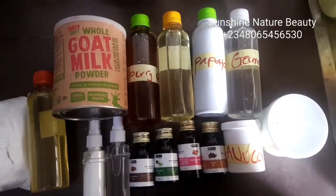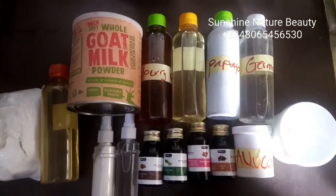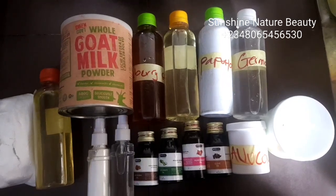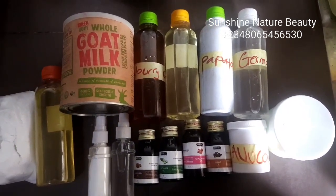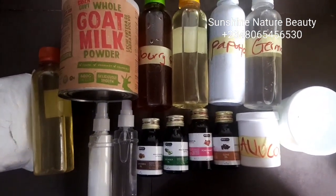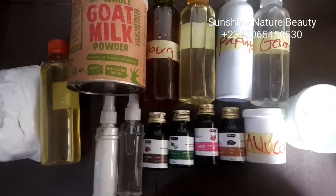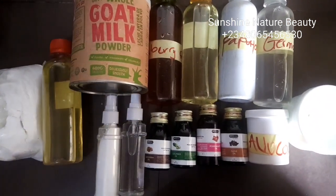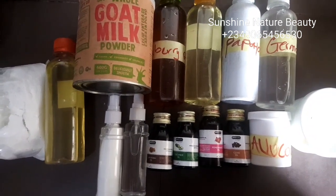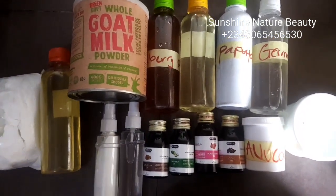I'll be needing gum myrrh oil. This gum myrrh oil is very good — it helps in taking care of cracked and wrinkled skin. I also have my cucumber oil, which helps in smoothening your skin and giving you a flawless complexion. It also helps in balancing the skin's natural moisture. I have my pomegranate oil, which gives you a flawless and healthy skin and also helps in treating and avoiding hormonal imbalances. I also have my clove oil, which helps in taking care of acne — very good for acne — and also helps in smoothing the skin.